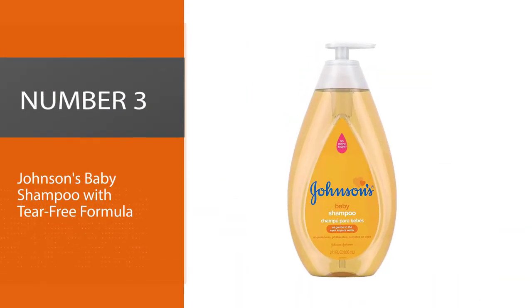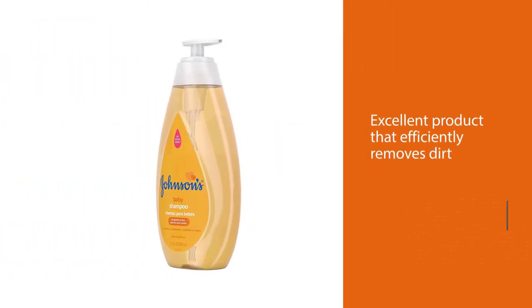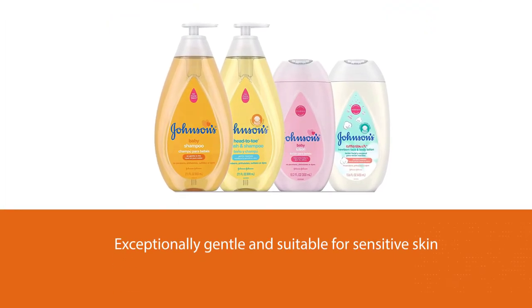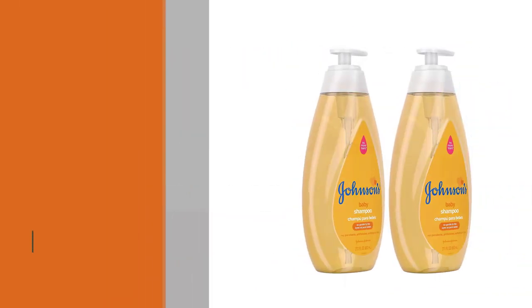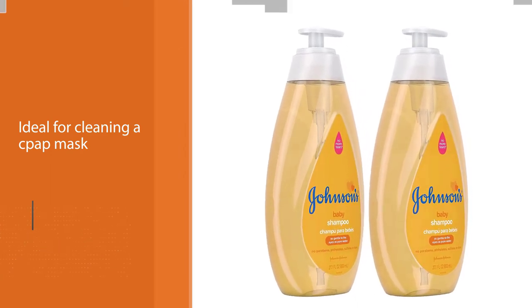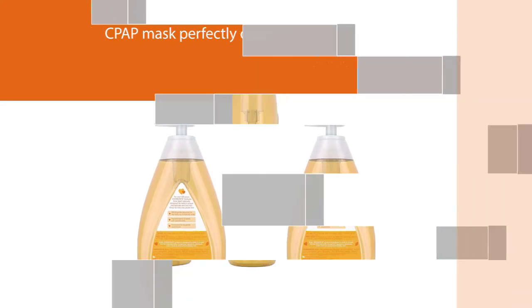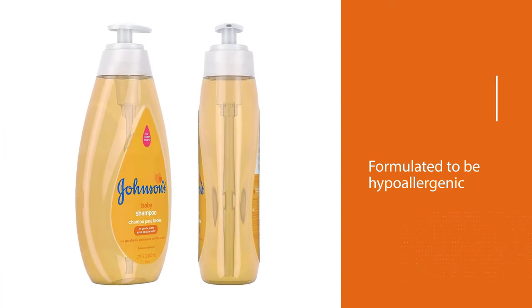Number three: Johnson's Baby Shampoo with Tear-Free Formula. The Johnson's Baby Tear-Free Shampoo is in fact a shampoo for babies, so you might find it odd that we've included it in our list for CPAP cleaning. However, it is an excellent product that efficiently removes dirt while being exceptionally gentle and suitable for sensitive skin, which makes it ideal for cleaning a CPAP mask. This product has been formulated to be hypoallergenic and free of parabens, phthalates, sulfates, and dyes. The Johnson's Baby Tear-Free Shampoo removes dirt, germs, and bacteria to a really high standard and will leave your CPAP mask perfectly clean and ready for use the following night.